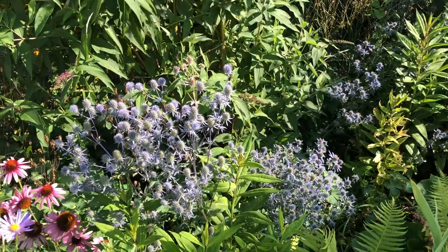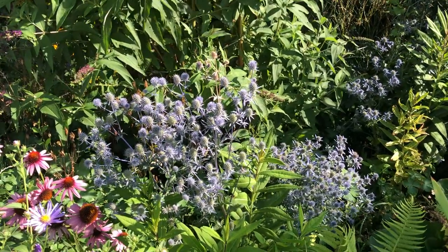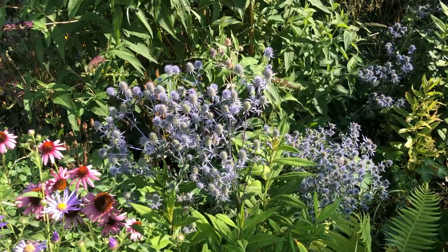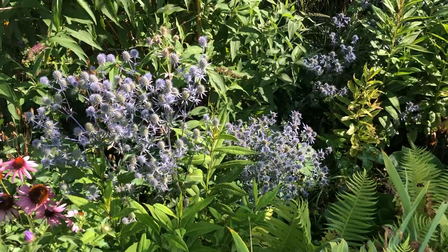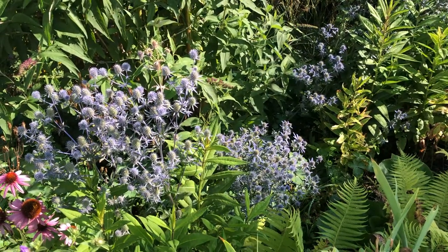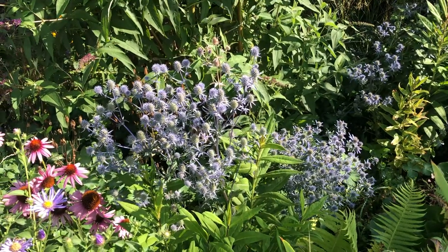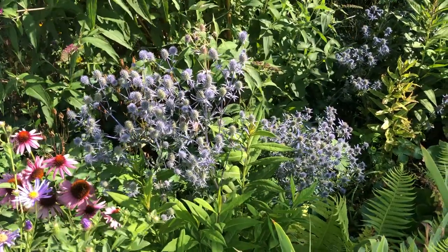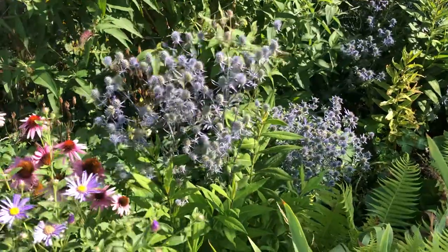This plant is also good as a dried flower. If you're interested in cut dried flowers, this is a good one - it will keep the color and it will add interest to whatever flower arrangement you might be making with dried flowers.